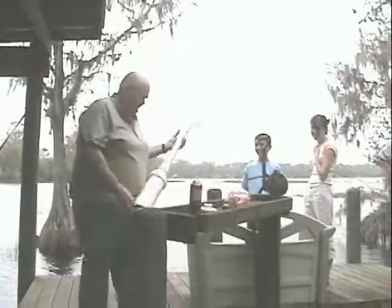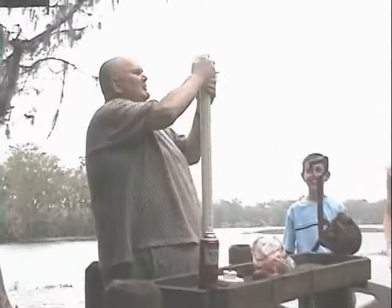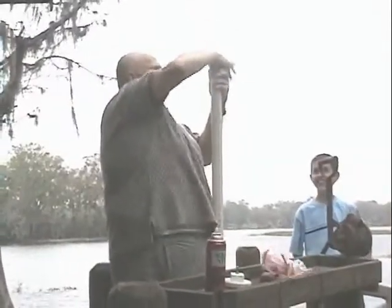This is a demonstration of safe spud gunning. First of all, we pick out a nice potato for the spud gun. We put it in the spud gun carefully.